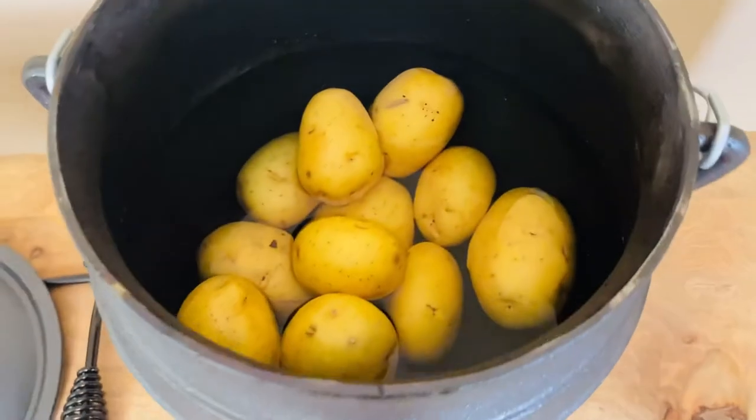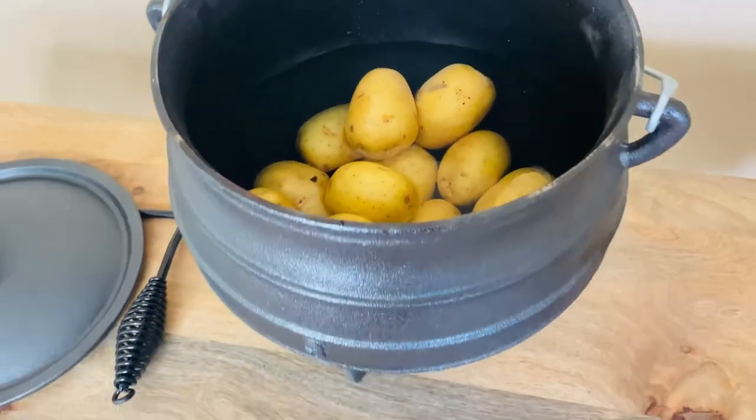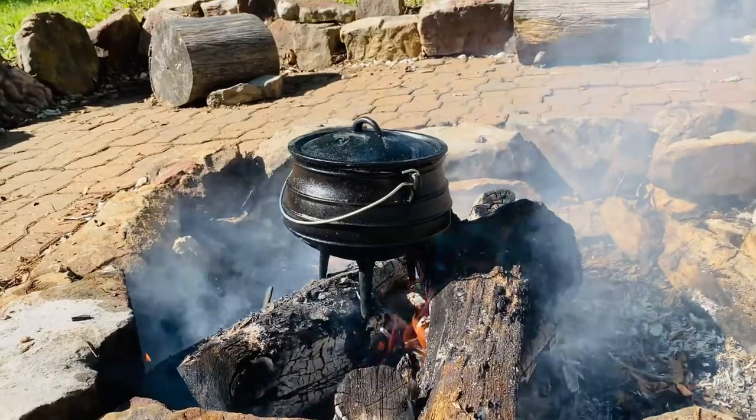This works with all cooktops: stovetop, induction, electric, oven, gas, and campfire.